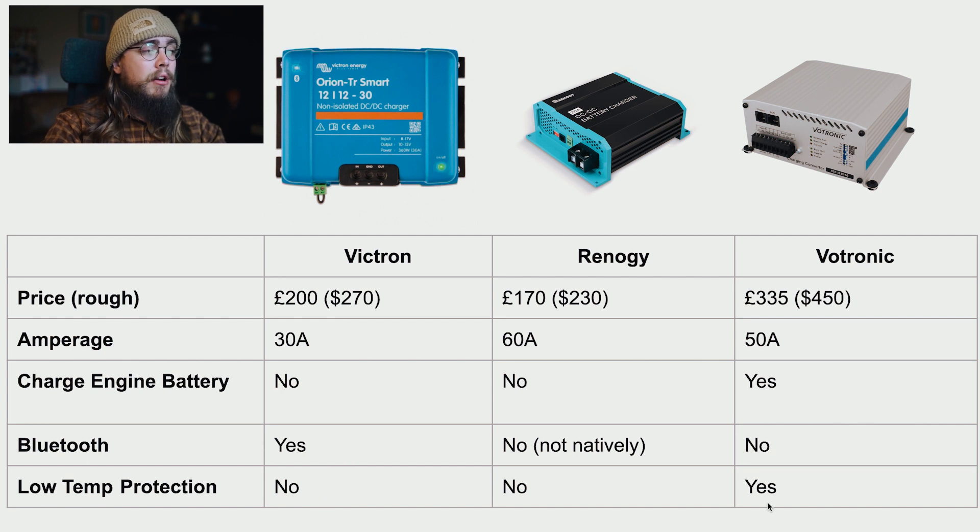For low temperature protection, Vertronic excels. They include a temperature probe that you attach to the negative terminal of your battery. If it hits zero degrees Celsius or 32 degrees Fahrenheit, the charger will not charge the battery - providing a second level of protection alongside your BMS. The other two only have a high-temperature cutoff: if ambient temperature exceeds a certain threshold, they stop charging to protect the unit, such as in very hot desert conditions.